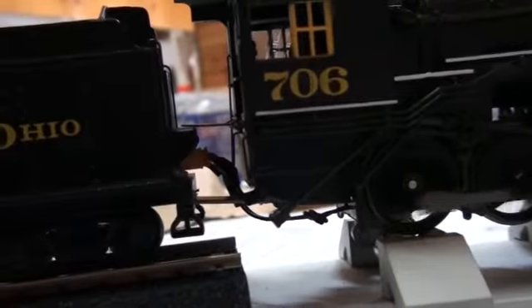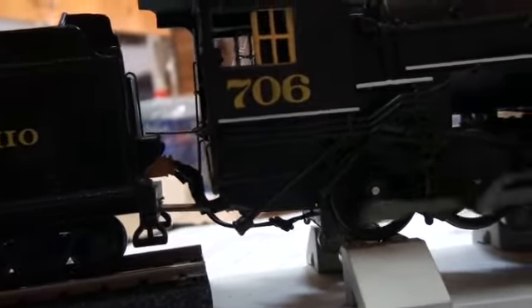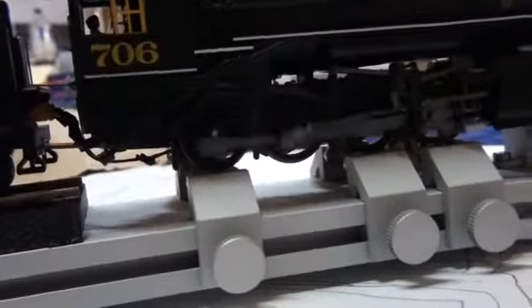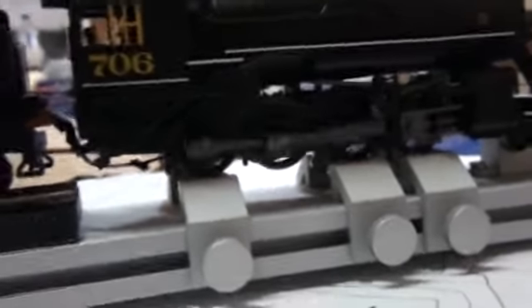My line usually runs at the furthest distance setting just so I can keep it on track. I've also had to shorten the whistle and re-touched it with a bit of paint. Thank you all for watching this short video on a 2-8-0 DCC-controlled consolidation.